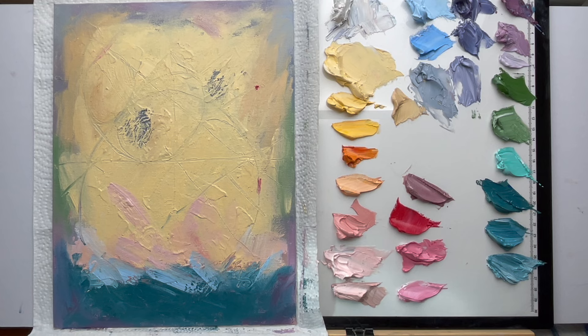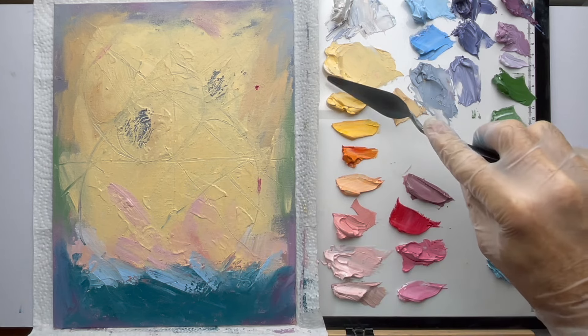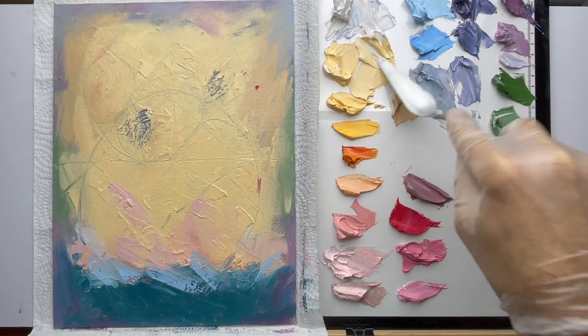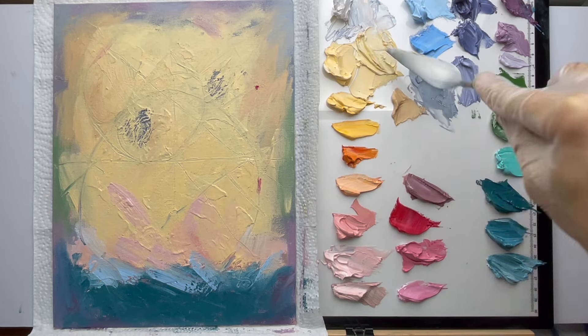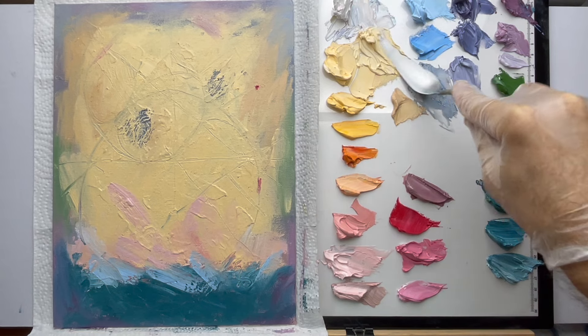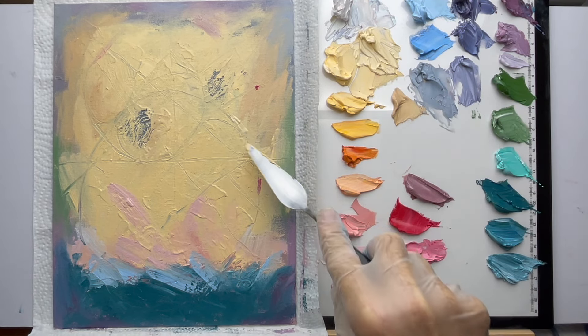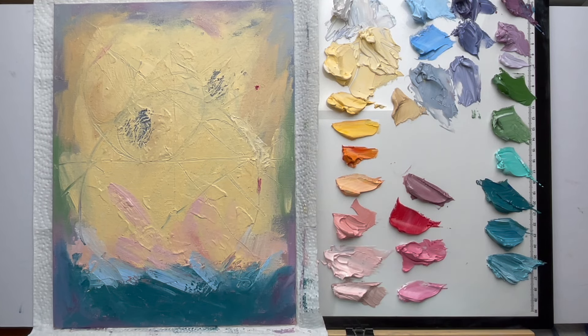Now we can start laying in shapes and color balancing — that's the exciting part. I probably want to make a paler yellow — this is pretty intense still. I'll add more white and that'll add even more variation. I've now got one, two, three, four, five different yellows — that's going to add some nice variation. Let me just scrape some of this on there.